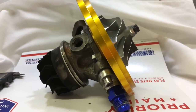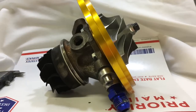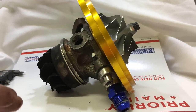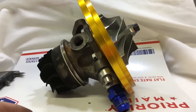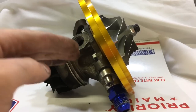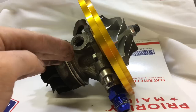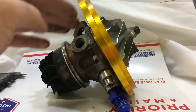If your turbo is blowing oil for another reason — say it's a brand new turbo — it could be because of the oil level in the engine. If the oil level in the oil pan is high enough, it can blow out the seals really easily.